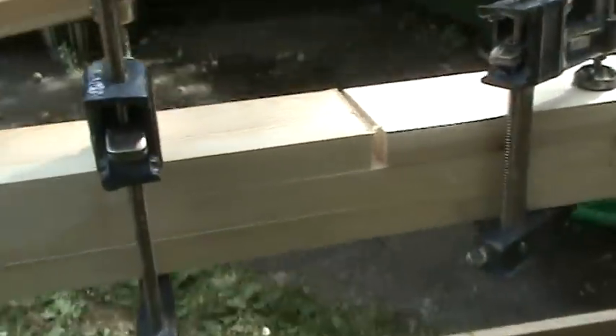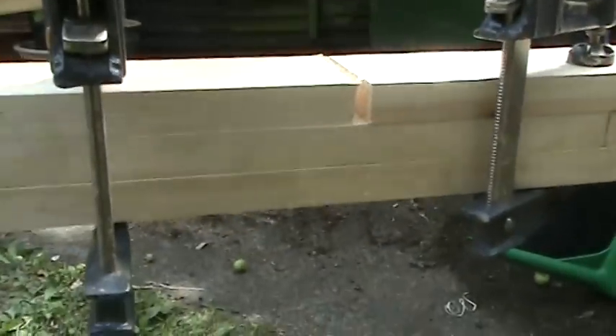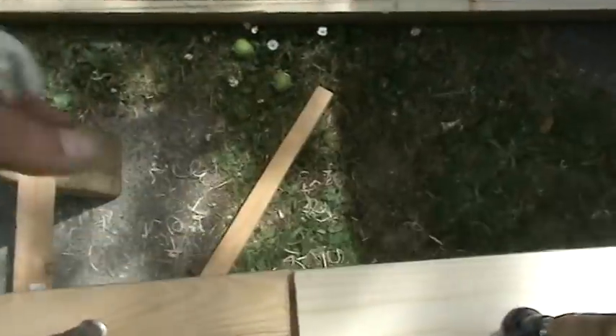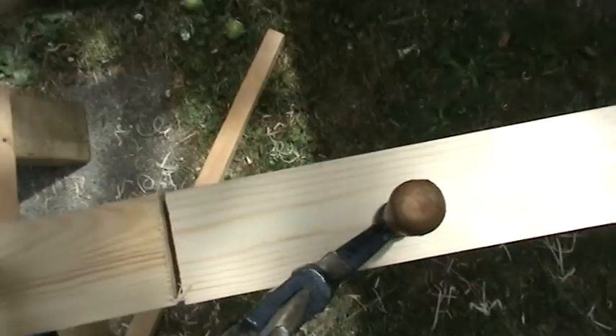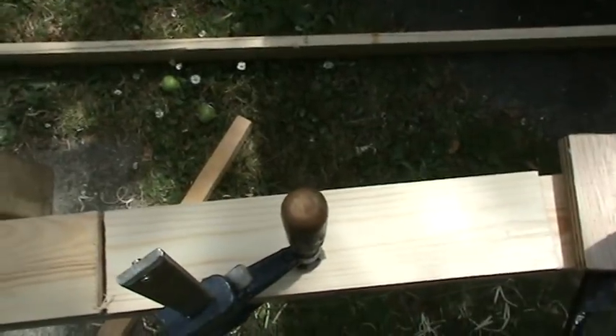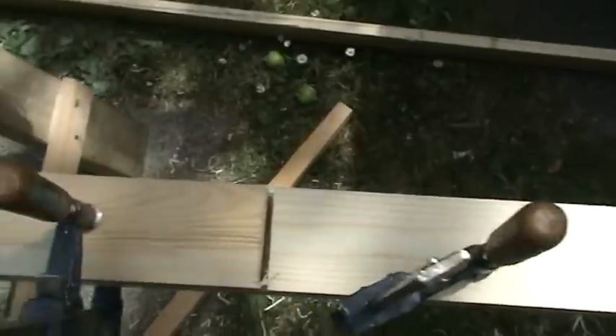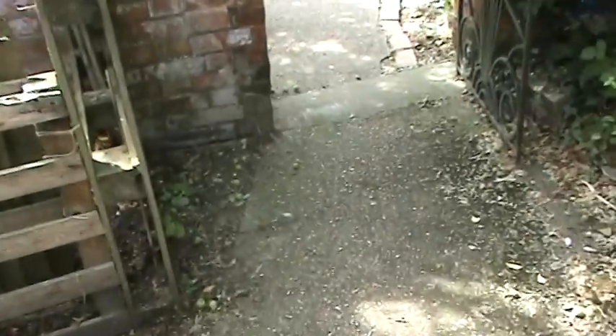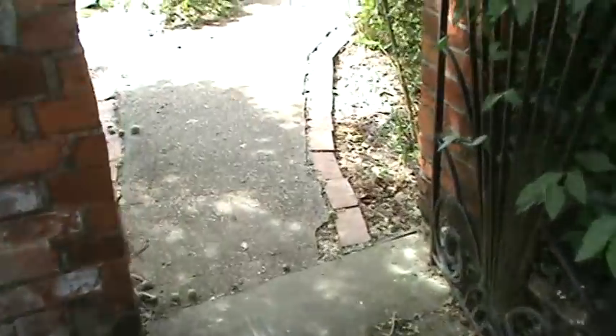This is a three-by-one laminated piece, but it'll also have another central lamination just at the real stress point in the middle. You might think: what's the use of a boom and a yard if you haven't got a sail?